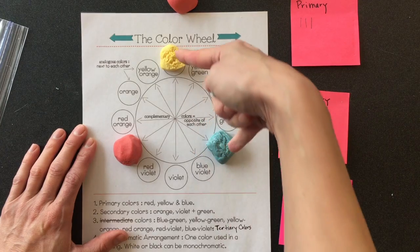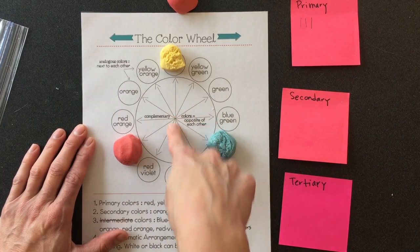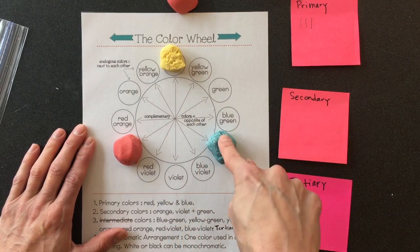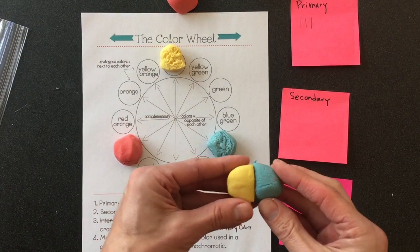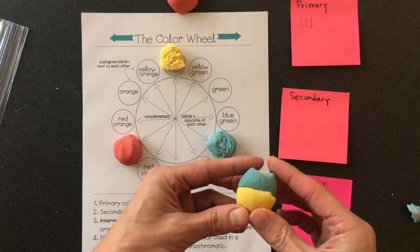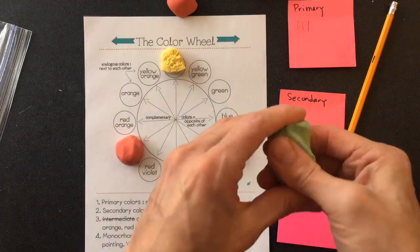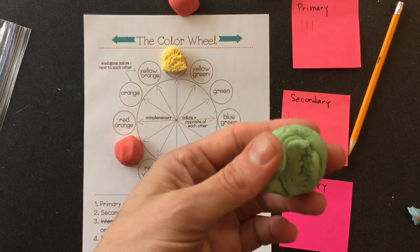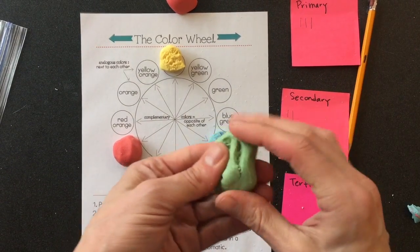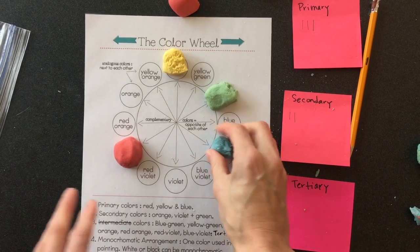Green, orange, and violet will be my secondary colors. To make green, it's halfway between yellow and blue, so I'm going to take one blue and one yellow. I notice this blue is a little bigger and has some red on it, so I'm just going to take that out and attempt to make my secondary color green. After a lot of mixing, now I have my green.